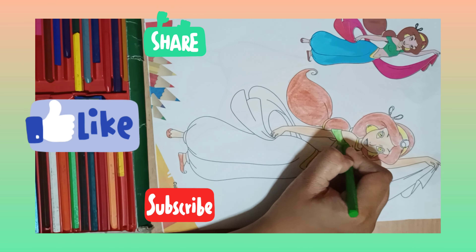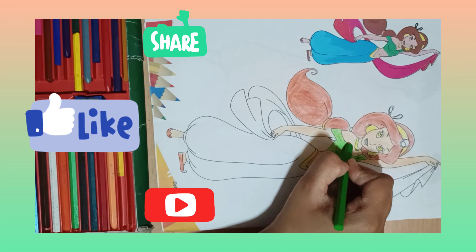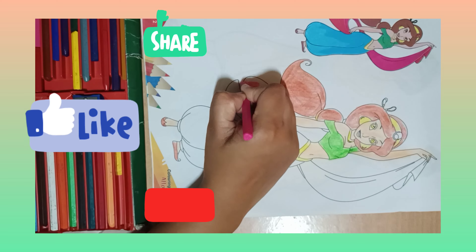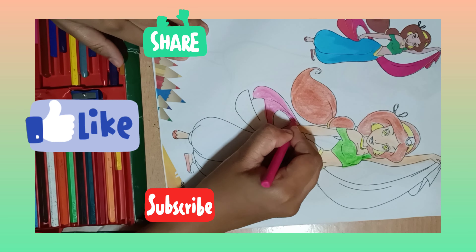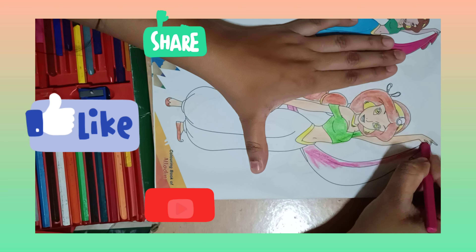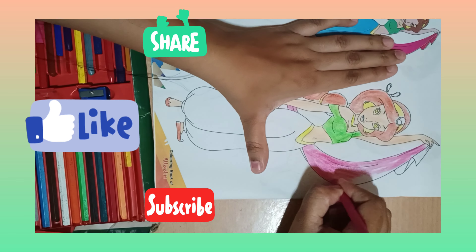Now her top should be green as seen in the picture. Even though in the cartoon her top is blue, in the picture I am going to do it the same as in the picture, so please keep watching.